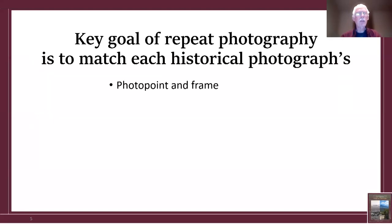A key goal of repeat photography is to match each historical photograph's photo point and frame. Photo point means the precise spot where the historical photographer took the picture. Frame means what's included and excluded. What I used were landforms and distinctive rocks in the historical photograph to help find the photo point and frame.